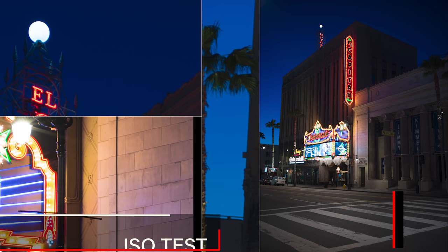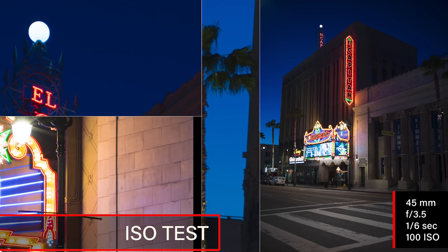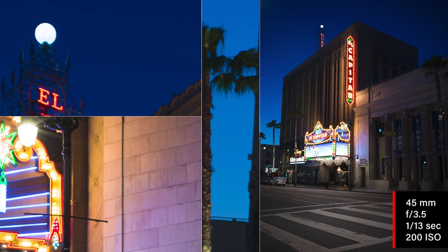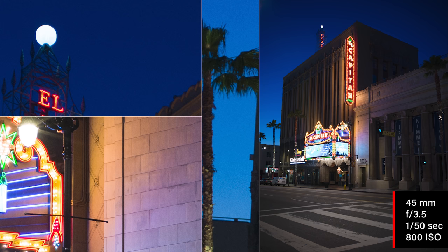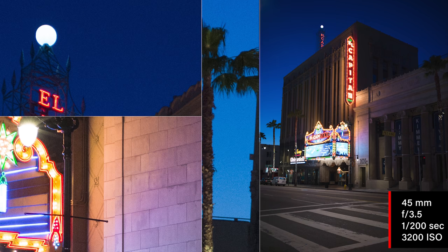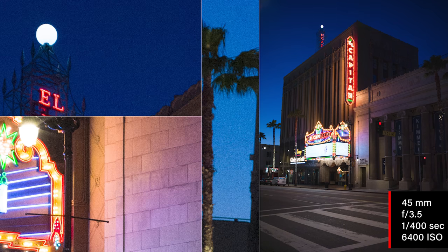We also shot an ISO test, so let's take a look at that. This is the same scene — the El Capitan Theater — and we're shooting at different ISOs, starting at 100 and going through. At 800 it's still pretty consistent. At 1600, you're really not seeing much noise. At 3200, I first start to see it a little in the sky. And at 6400 you definitely start to see noise — there is a loss of detail there.